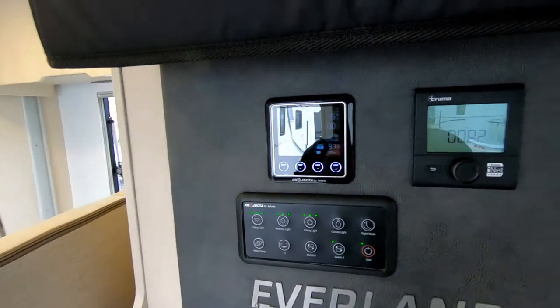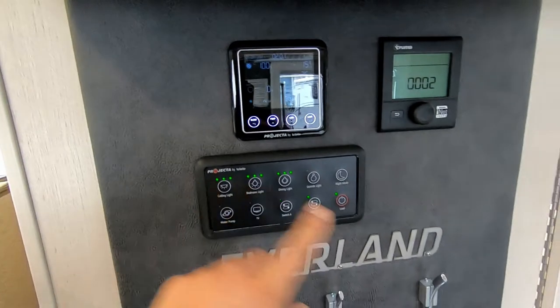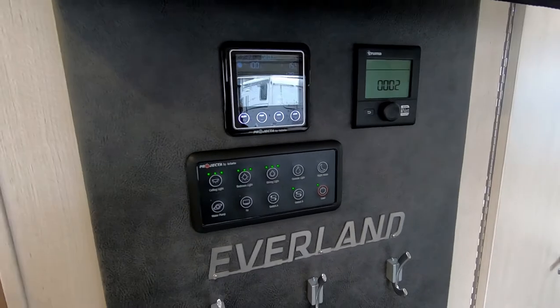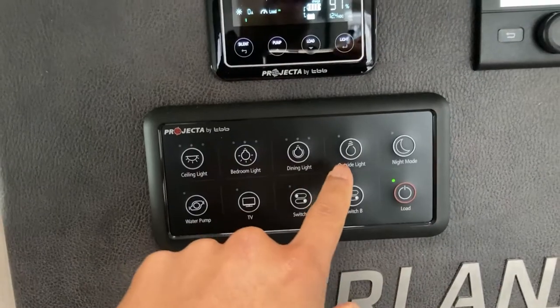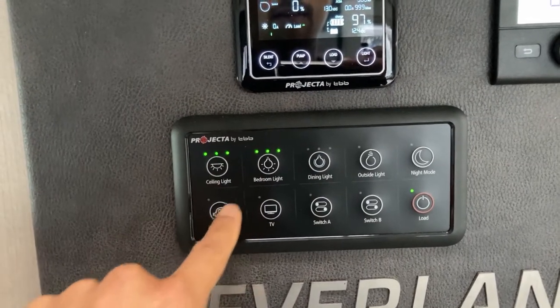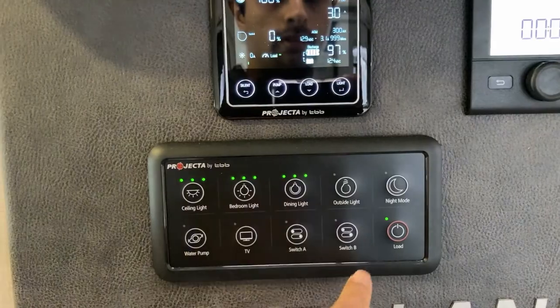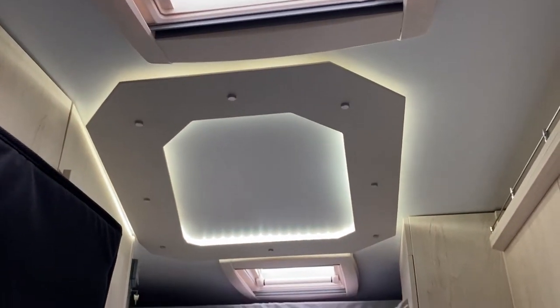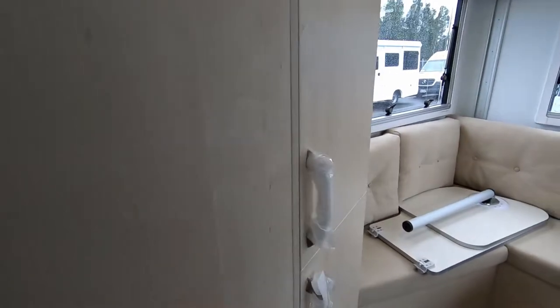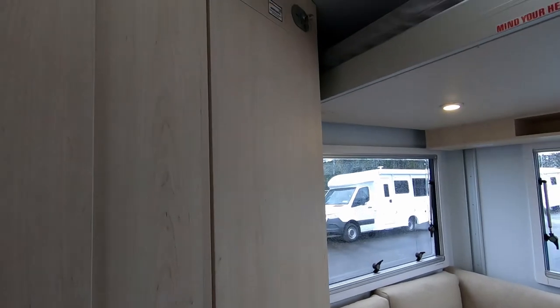Over here is the whole control panel, where you control everything. There's also an app that you can use to control it from your phone. And there's storage everywhere.